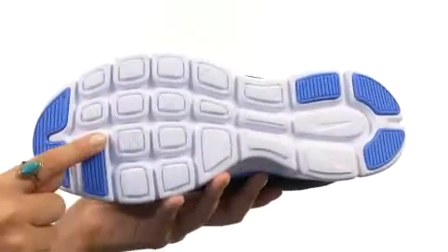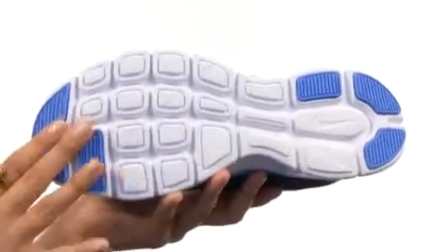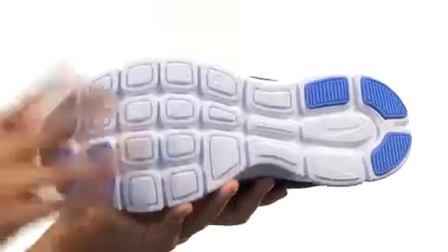Last but not least, a rubber outsole that has wonderful pods in it and high wear areas for a nice flow. Now you can get your run-on in style with these rocking new tennies from Nike.